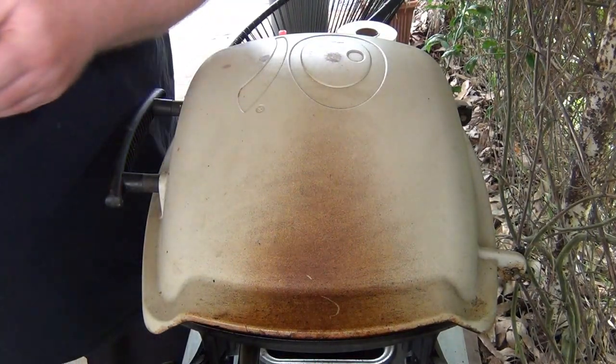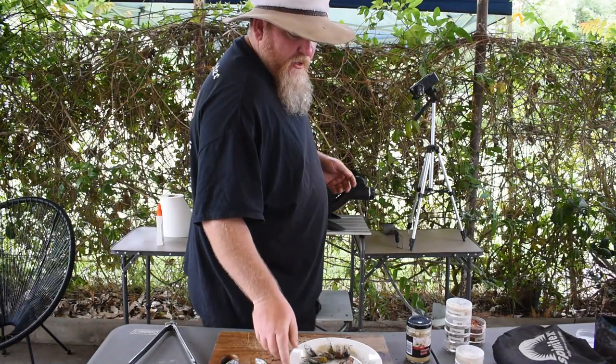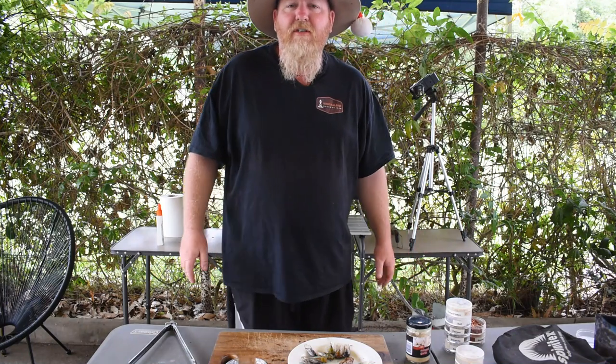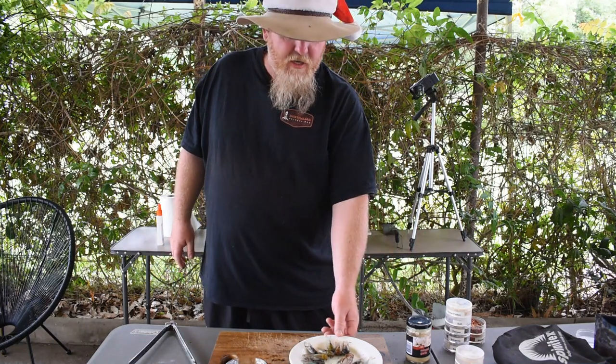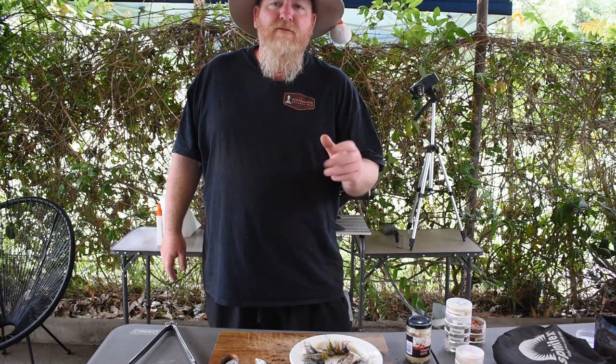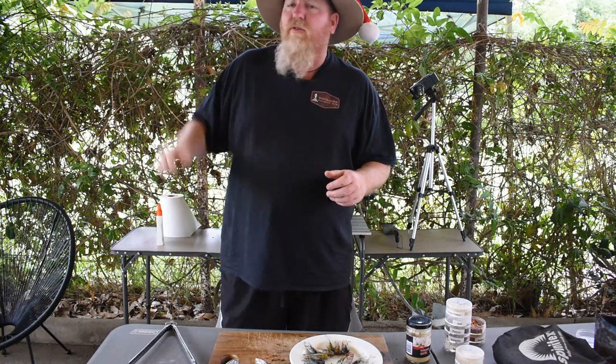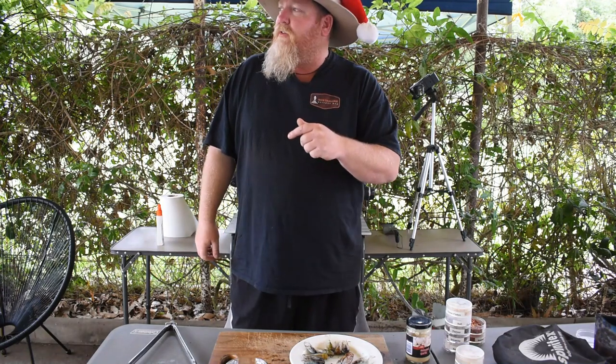These little things come out in summer here in Australia. They stay underground for about two to five years, some species up to seven years. They come out, they last for about two weeks, they go and mate, lay their eggs in the twigs in the trees.